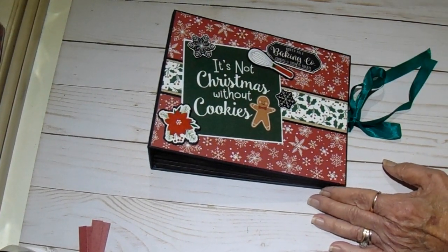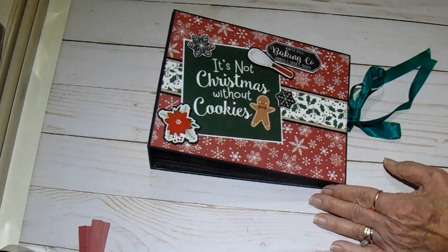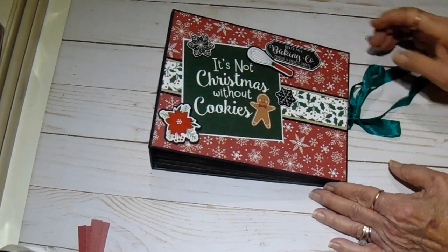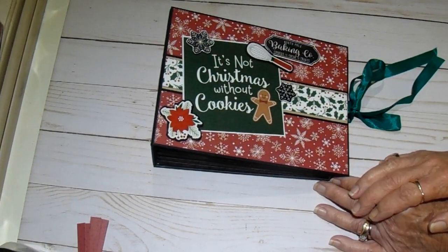This is the Gingerbread Christmas by Echo Park — really cute, adorable paper. I just created a mini album.